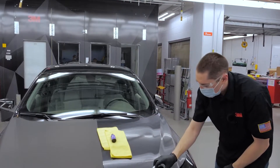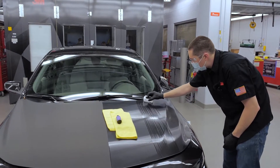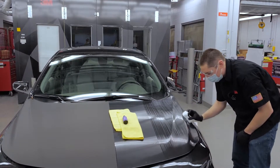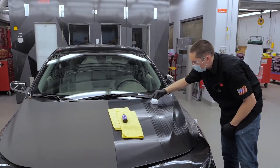Now I'll go back and forth north-south, east-west passes just like I would on paint. If you see a little bit of striping on the first pass, that's normal — as you go back and forth in the opposite direction, it will start to fill in.